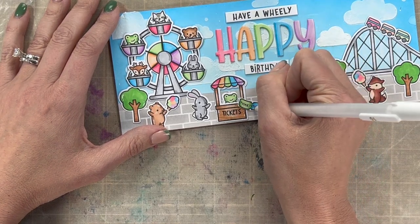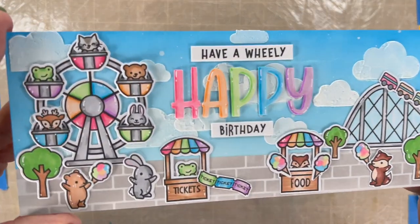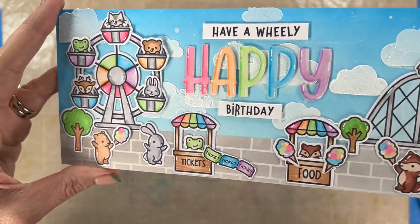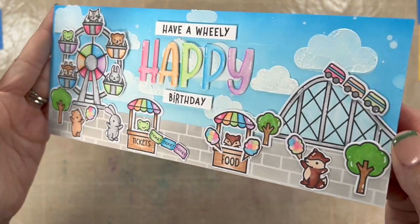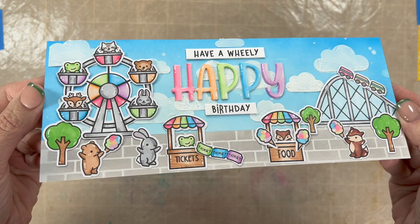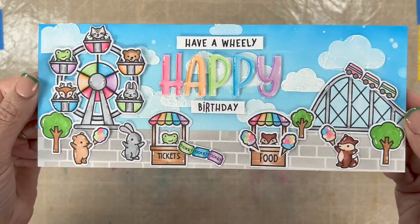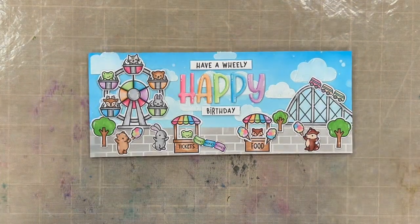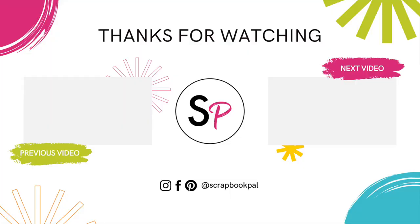Oh my goodness, I'm overloaded with cuteness — it's so cute! I hope that everyone enjoyed this video. If you have questions, put them in the comments. I will have a fun reel of this on Instagram as well. Make sure if you haven't done it yet that you hit the like and subscribe on the Scrapbook Pal channel. I hope to see you here again soon. Thanks so much, bye!